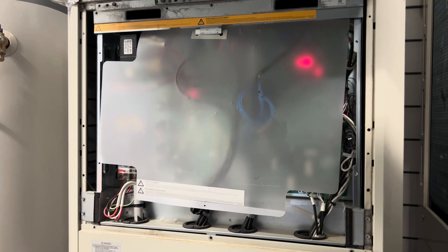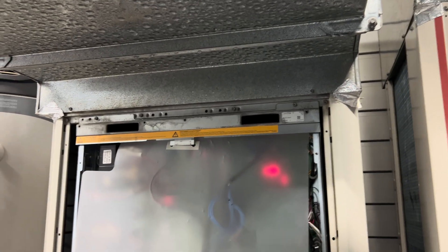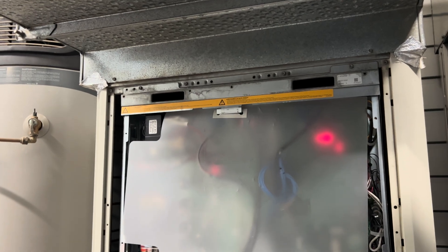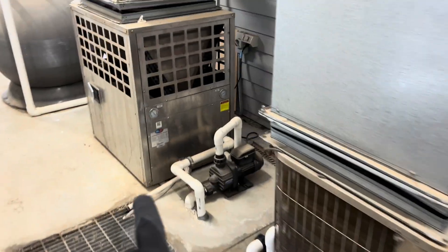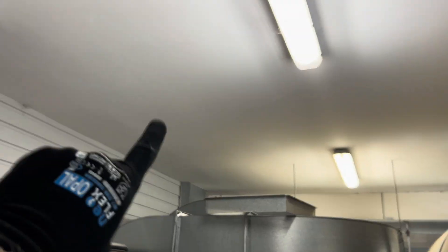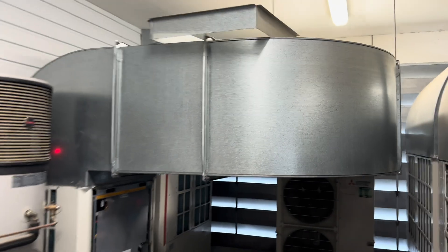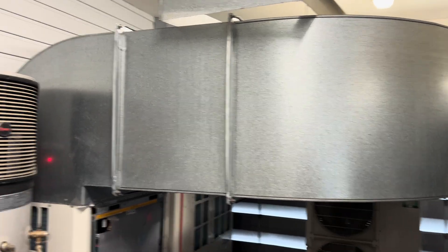Yeah, we're going to have to replace that fan — which is a nice and easy job. I'm not going to change the static settings though; running it faster is only going to cook it. So we'll just recommend they get us back to remove this ductwork and sort out an extraction. They've got pool heaters that extract out to the roof, so maybe there's a reason we can't do the same — I'll pop my head out and have a look.